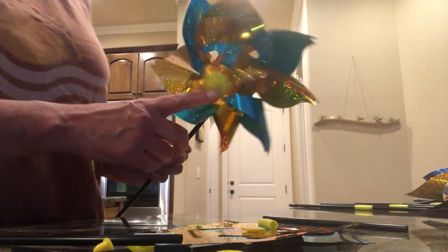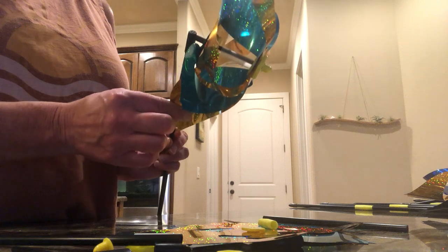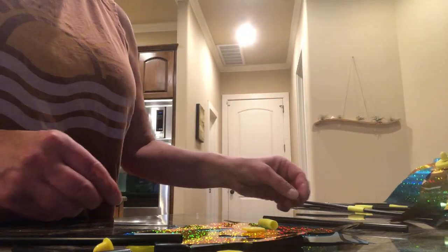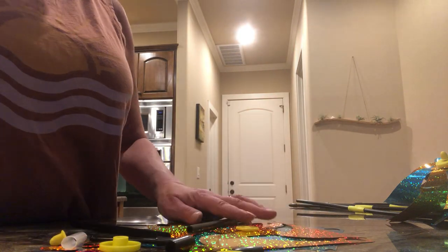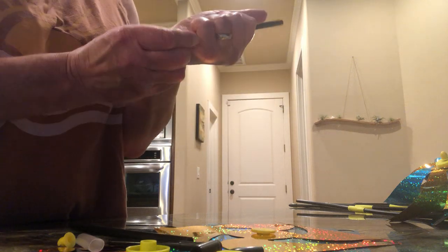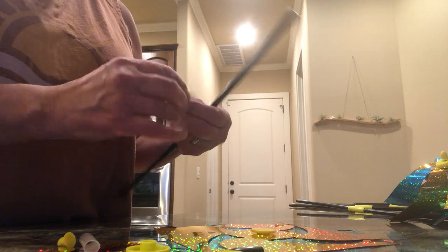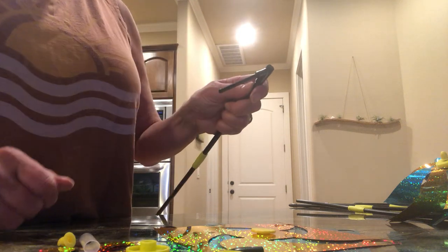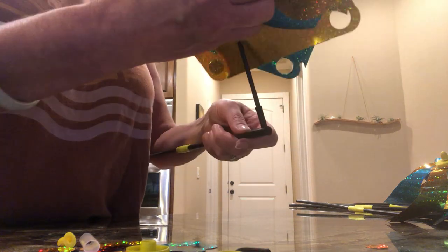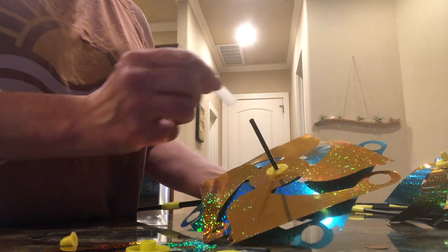I'm gonna try to teach you how to assemble one of these pinwheels that has no instructions. It actually comes to you with a bunch of stuff. You take one stick, you connect it with the yellow to the other stick, then you connect the top on the end, you put the pinwheel on top, then you put the spacer on.